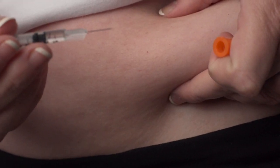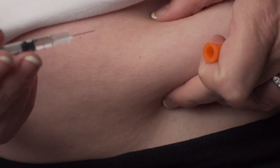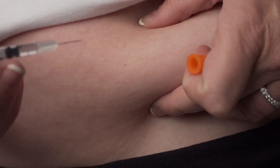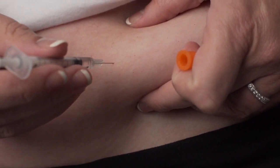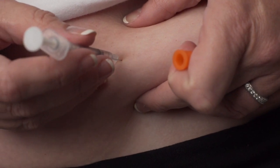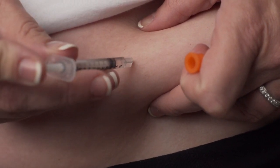Hold the syringe in your dominant hand like a pen or pencil. With the other hand, gently grasp a small fold of skin between your thumb and index finger at the selected injection site. Insert the entire length of the needle into the fold of skin at a 45 to 90 degree angle.